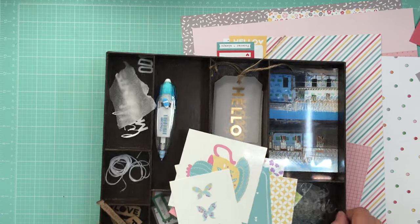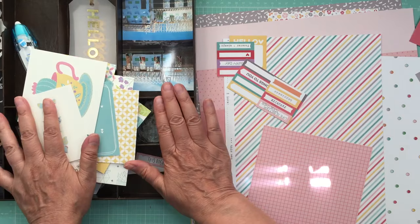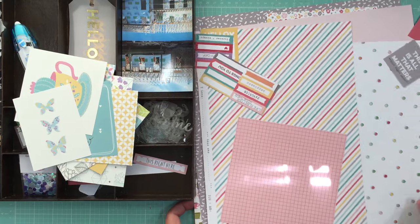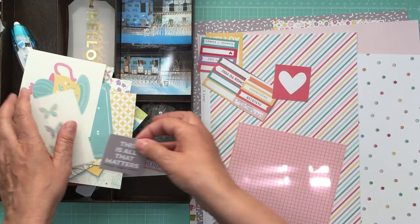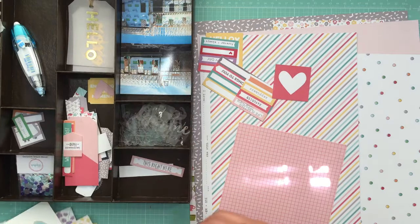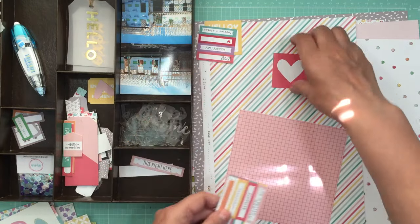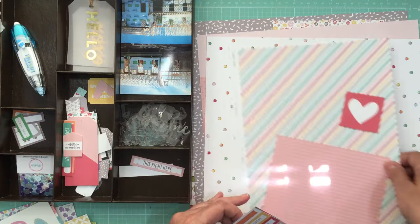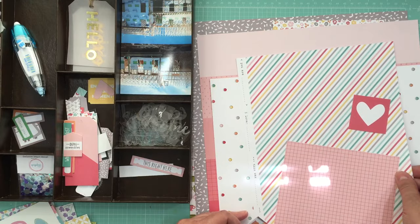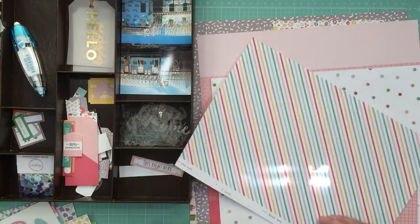This is my iris tray that I made myself. I do have a tutorial on my website — it's not hard to do, just time-consuming, takes a few hours, but totally worth it. I'm going to put this little heart with the pink page combo since that's kind of the pink page.